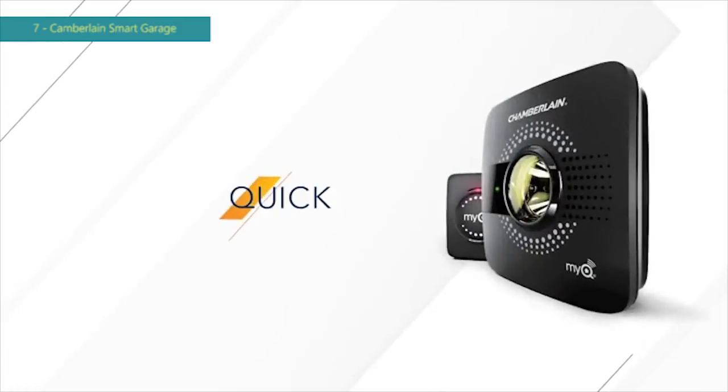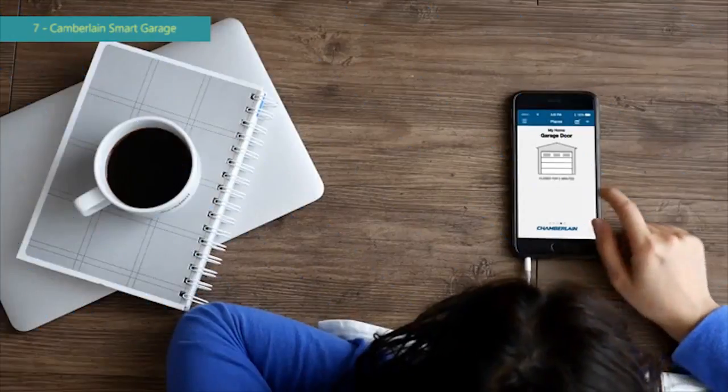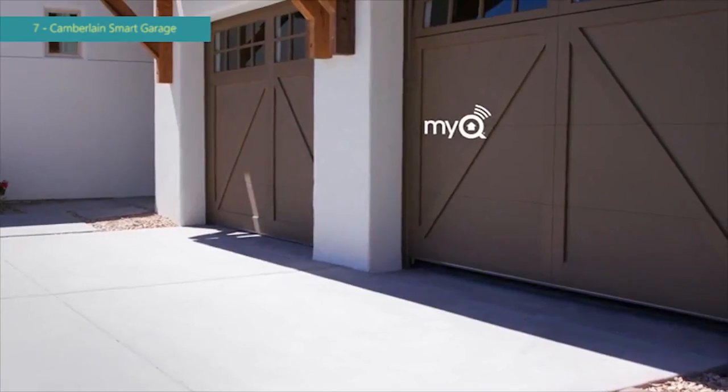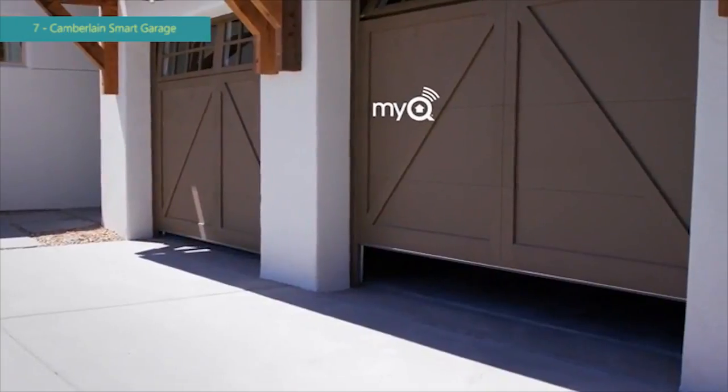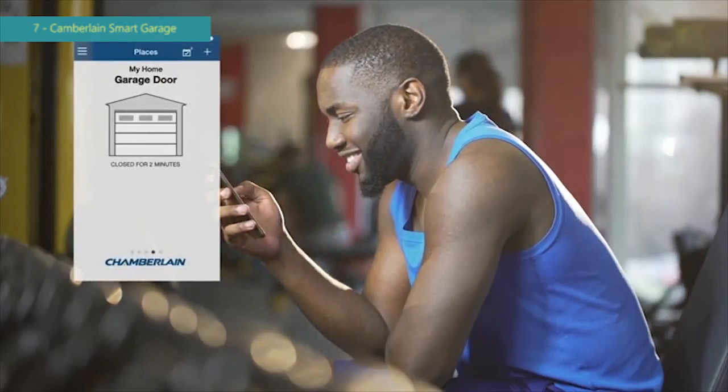In just minutes your existing garage door opener can get a major upgrade. Imagine controlling it from your phone, opening and closing it from anywhere, getting alerts when others open it, and confirming it's truly closed anytime you have a doubt.